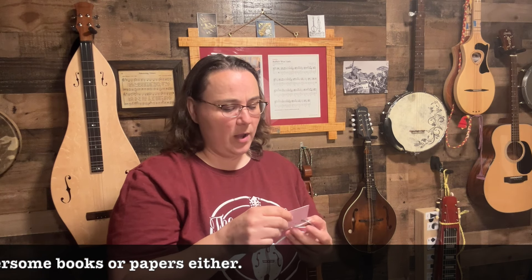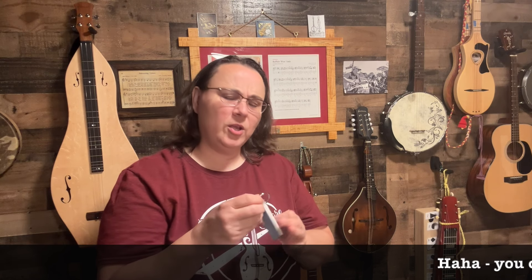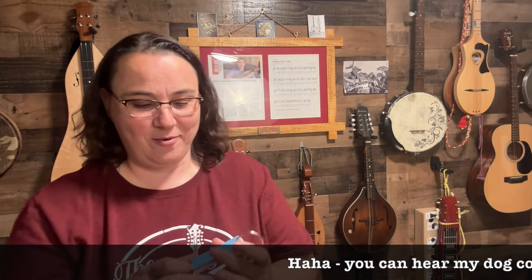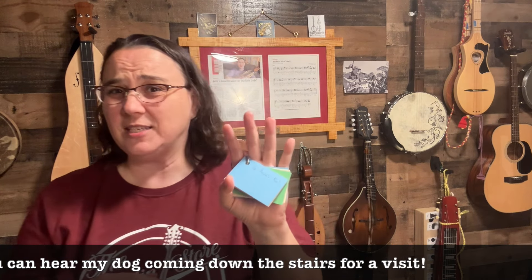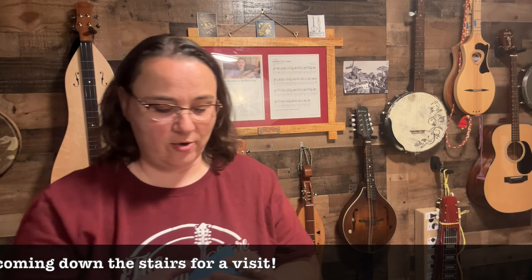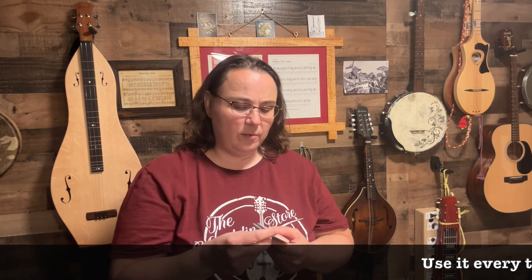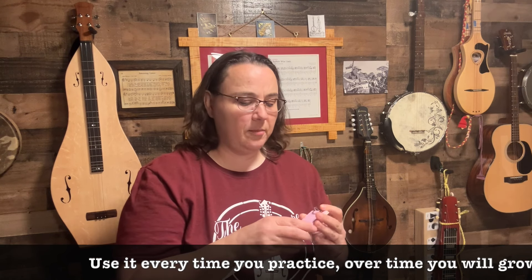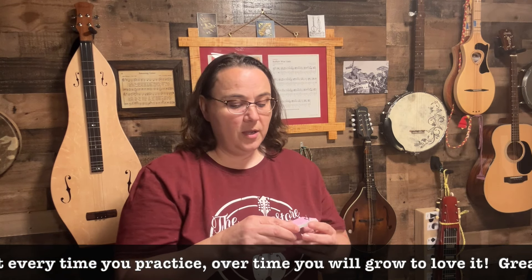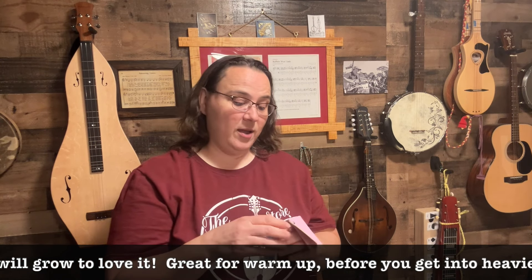Let's say you have 25 songs on here — what do you do next? Well, you do the back of it. You write a song on the back, and then you've got 50 songs that you play through regularly. Each time you practice, you just do two or three — however many you feel like doing. Maybe one day you just want to go through every song and play through it one time each. You can also write multiple songs on each side.